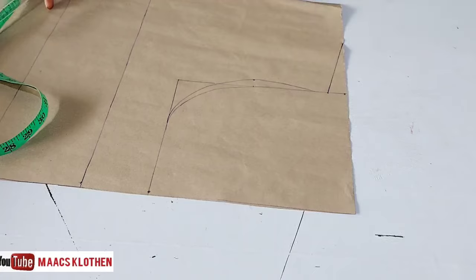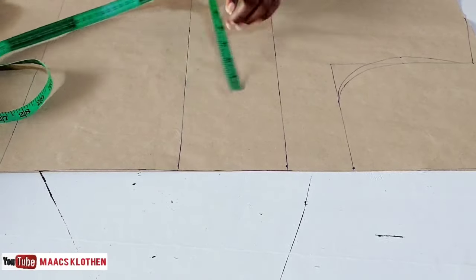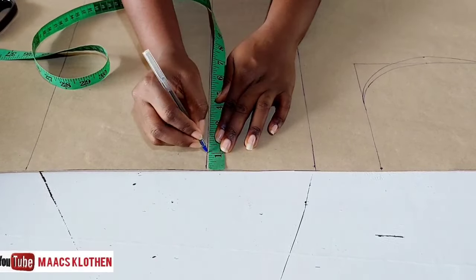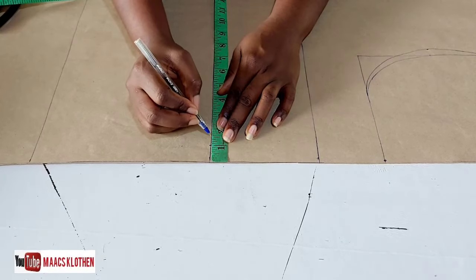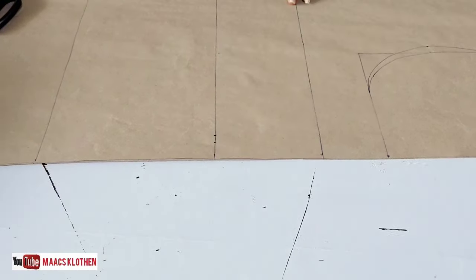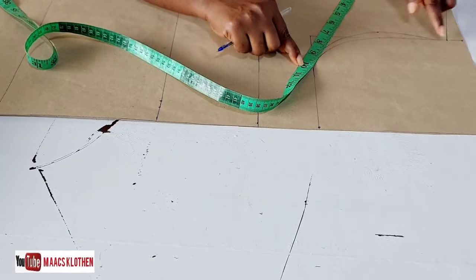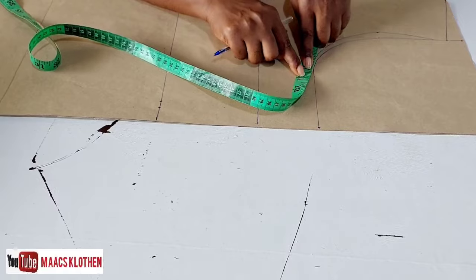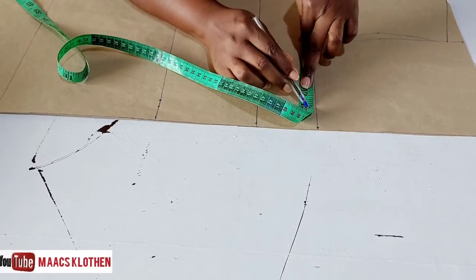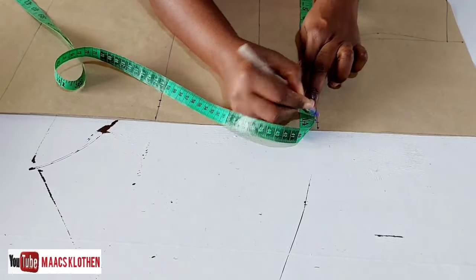I'm not going to cut the neck depth now; I'll cut this part first. At the waistline, even though it's a free dress, I'm going to cut in about one and a half inches. For the front armhole I need 10 inches, so 10 and a half holding the upper part, and because it's a free dress I'm adding three more inches, ending up at 14 inches.